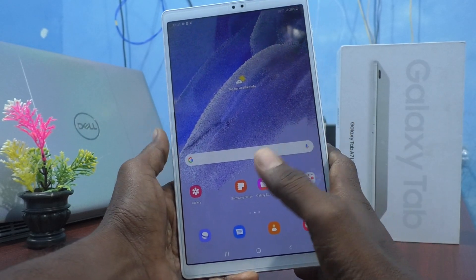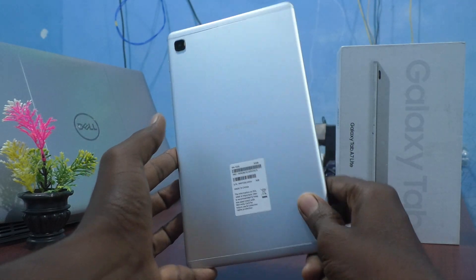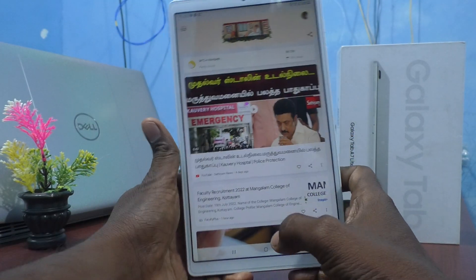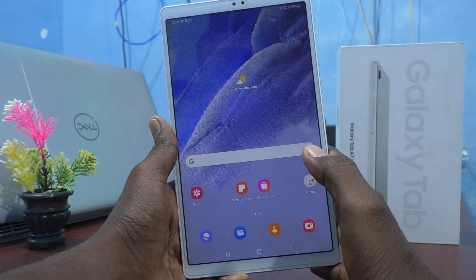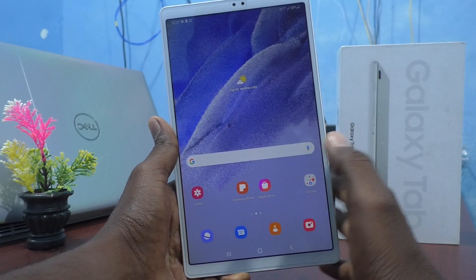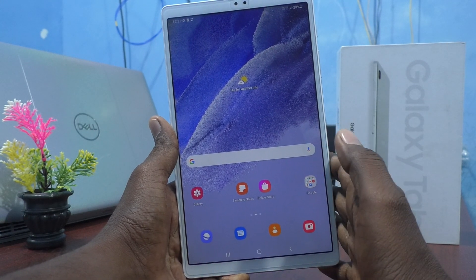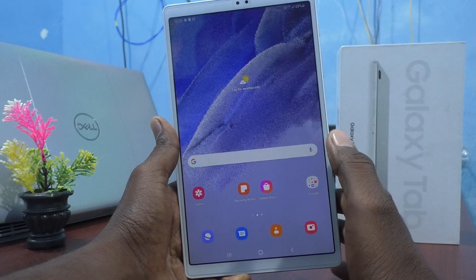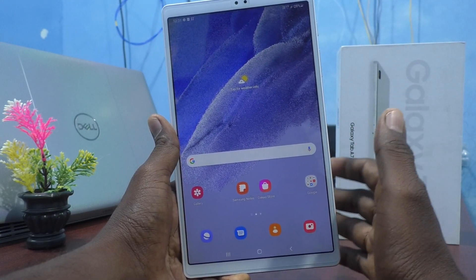Hi friends, this is 5monstruck YouTube channel. Here is the Samsung Galaxy Tab A7 Lite. In this video, you will learn how you can set only a password for screen lock in your tablet. You don't need to set a pattern, you don't need to set a PIN — you can just use a password. It is a combination of letters and characters.